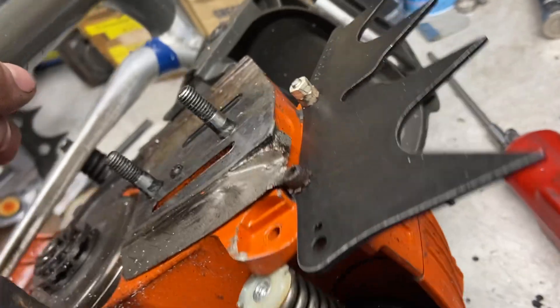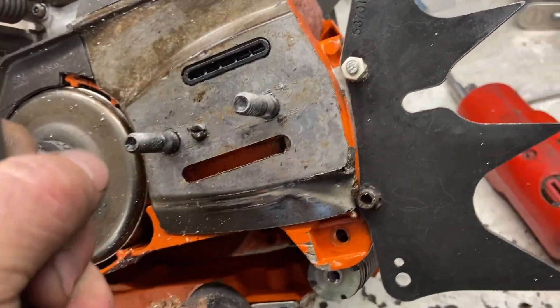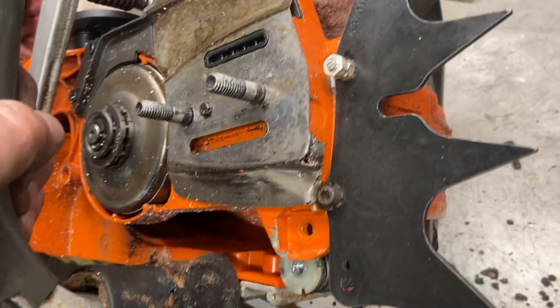So there's the crankcase fix — the 365s, 372s. Works well, I've done lots of them. You can do it on the 392, but they're a little hard because they're a little more offset and they got that steel dowel, which makes it harder to do.